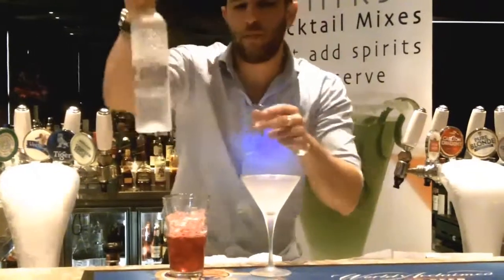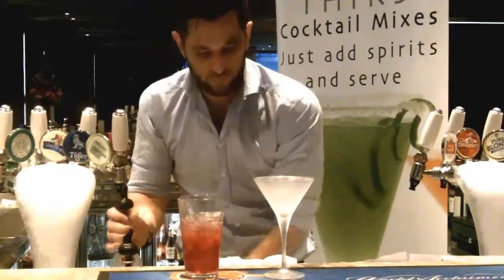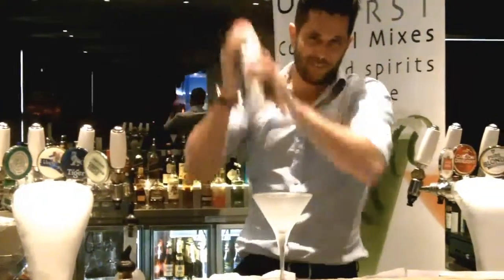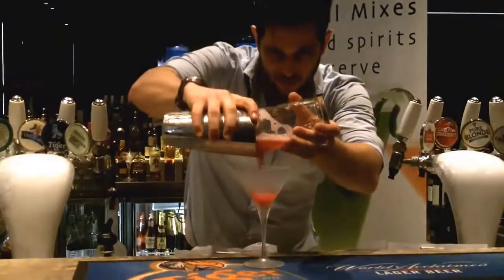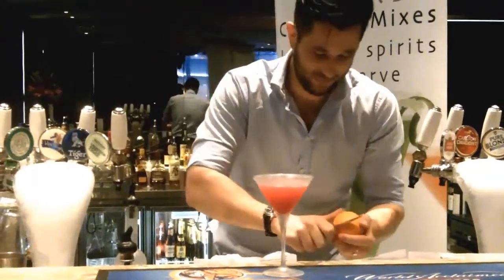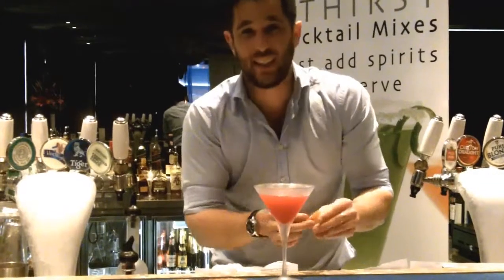I've got premium spirits with our premium brands. Beautiful. Again, easy. Shake it. Unlike the French Martini, we're going to garnish this — that's the fun part. If you don't like fire, step out.